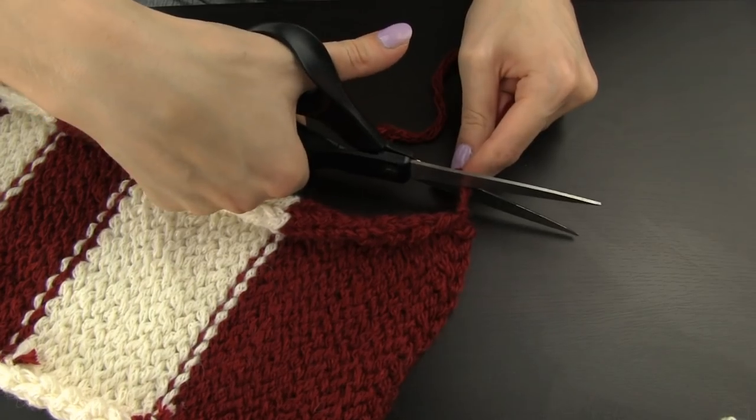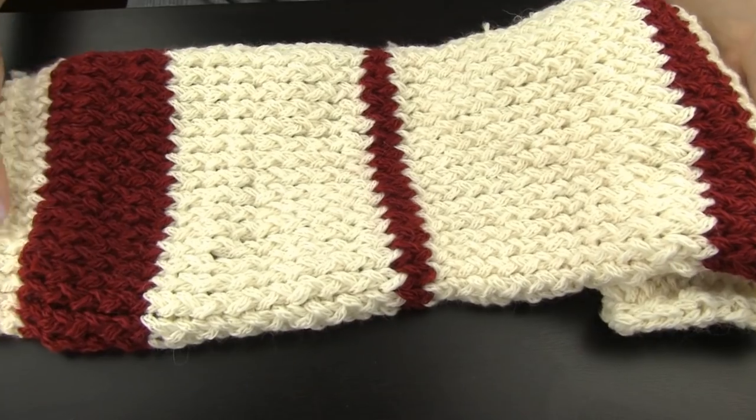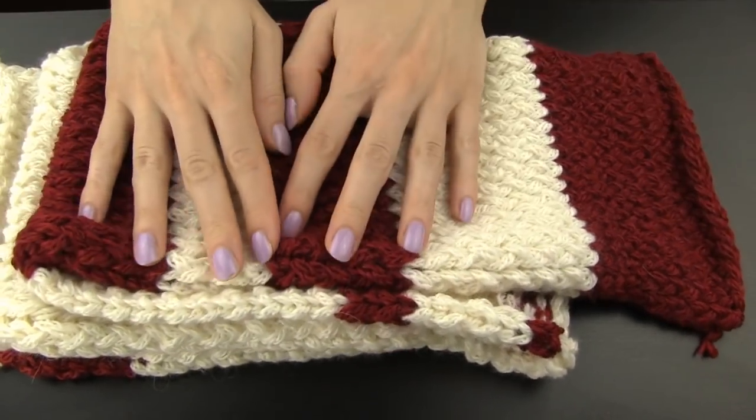Trim the excess yarn and we're finished! I am so pleased with my new scarf and beanie and have been wearing both loads this winter. They are pretty handy here up north because of the cold, yet they look super cute, which is always a plus.